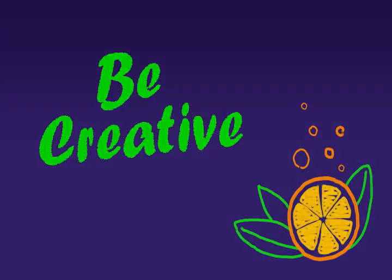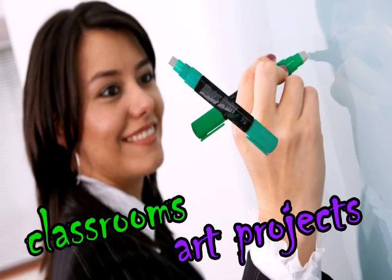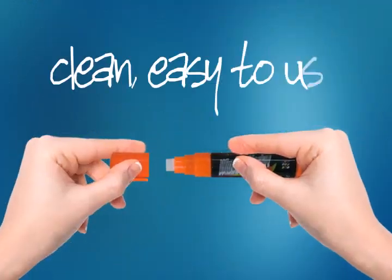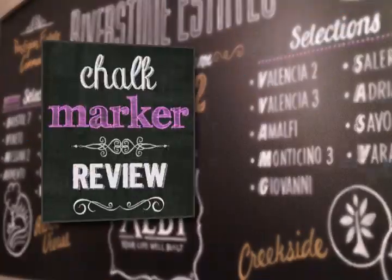Let your creativity run wild. Great for restaurant specials and menu boards, car windows, classrooms, art projects, and kids' fun playtimes. Forget about the dust with traditional chalk. These clean, easy-to-use, amazing markers make any writing a colorful, eye-catching display.